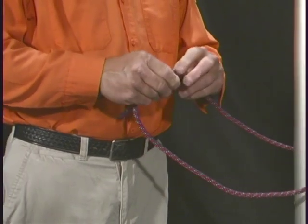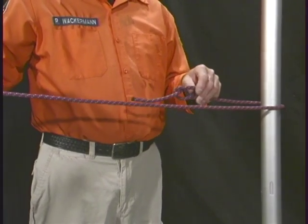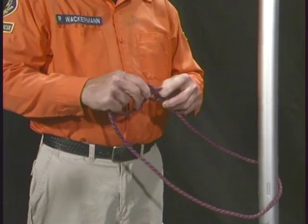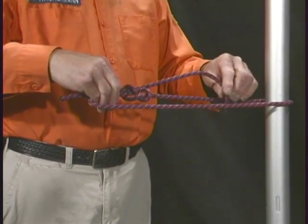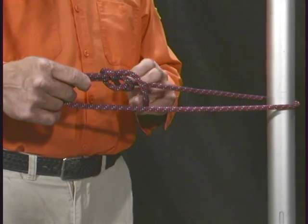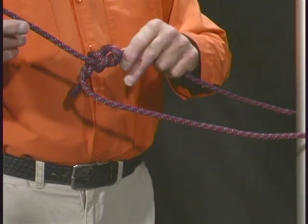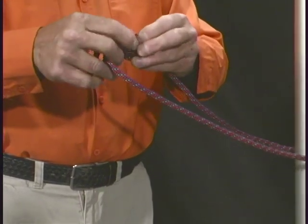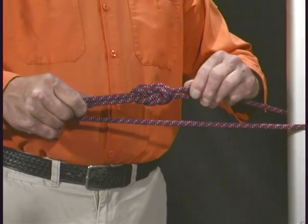Again, the figure eight follow through. After tying the simple figure eight knot in a rope, place it around or through the object you are going to attach to. Follow the existing figure eight knot, pulling the opposite end of the rope through the knot, leaving enough slack to form the knot completely.